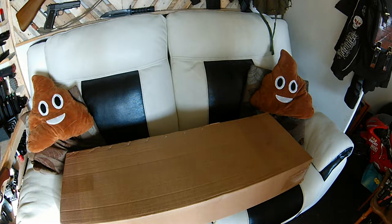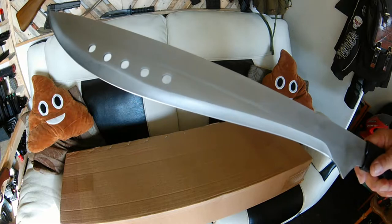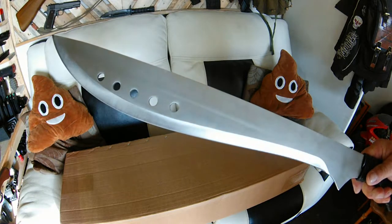It needs repair, so let's find out what I've got. And today I'm going to be using my vegetable slicer.